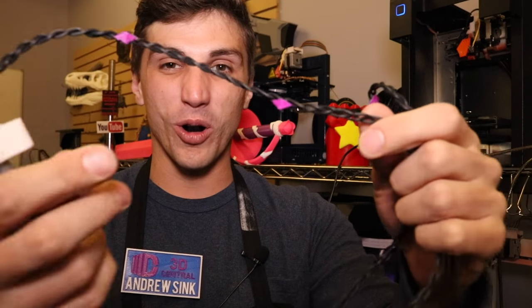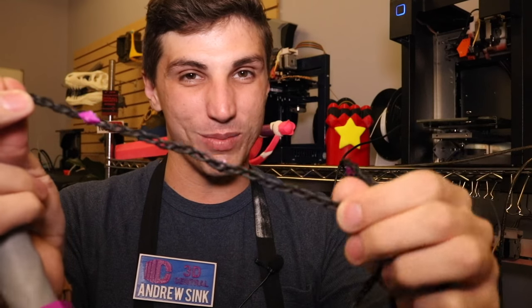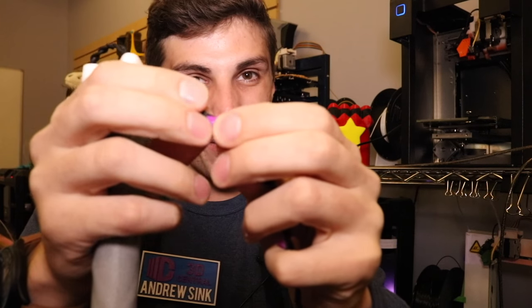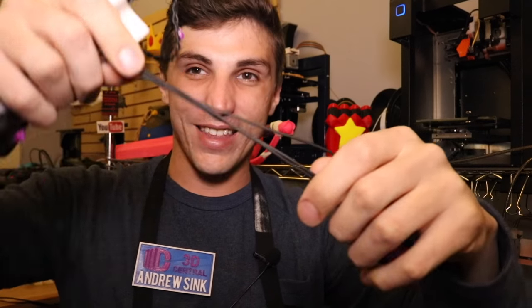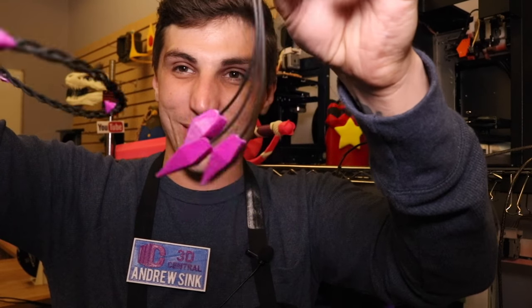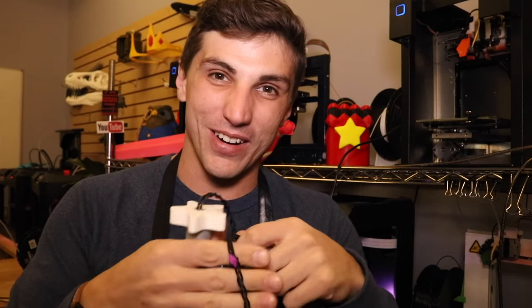We also made Amethyst's whip. This is the handle — there's a little gem at the base, and this is the cord. It's actually made of Ninja Flex, which is a stretchy 3D printing material, kind of like a rubber. It has little gems glued in at random intervals, and at the very end it has three bigger gems glued into it. So it's actually a full-size whip, just like the one Amethyst carries in the show.